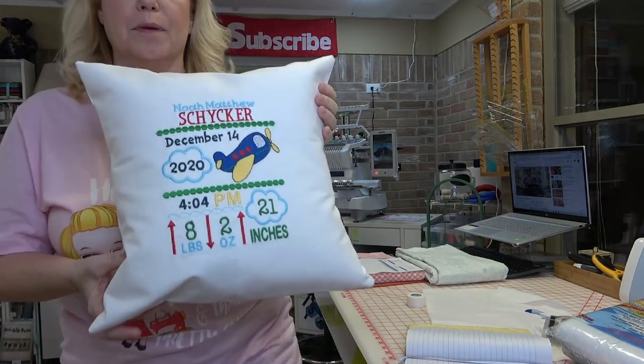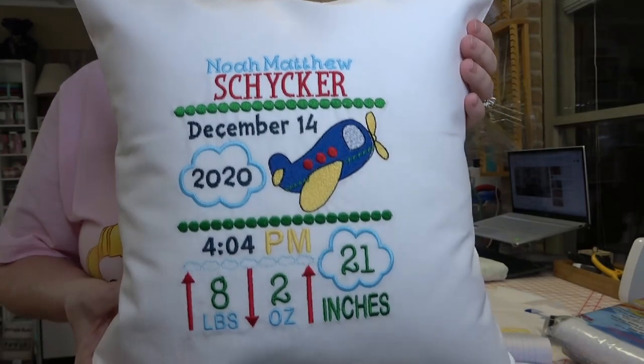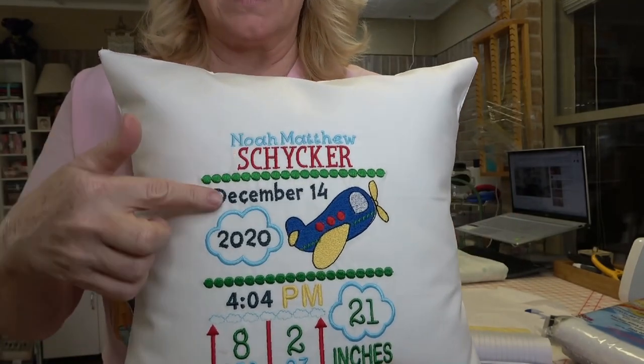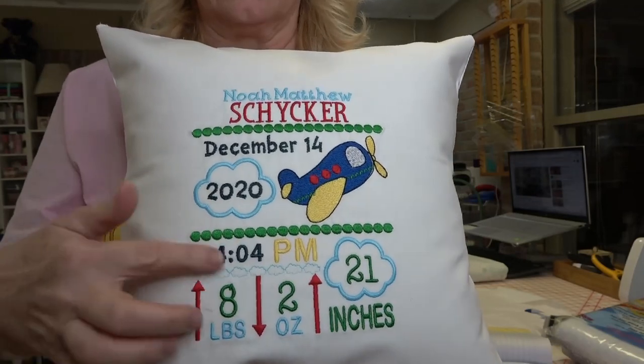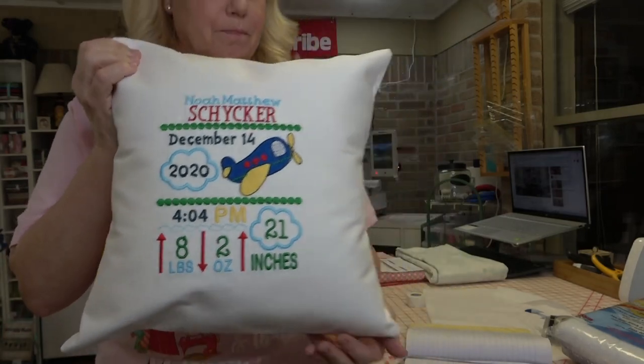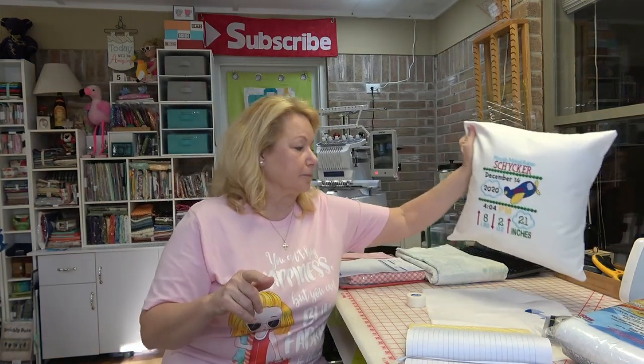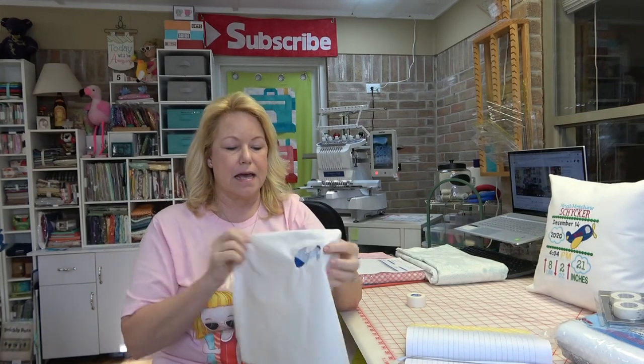A guy I used to work with had another grandbaby and asked me if I would make another birth announcement. I had made the deer birth announcement - Designs by Juju's birth announcement. If you're unfamiliar with Designs by Juju's birth announcements, you can go to her website. I made this little pillow - he wanted the airplane for the second grandchild. It's just precious! It's a template where you customize the name, date, weight, length, time, and all that. It stitched out on Spanky this morning and took 52 minutes.